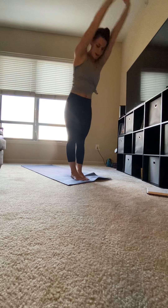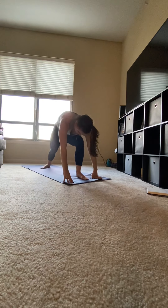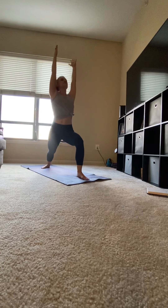Inhale, circle your arms up. Exhale, fold forward. Step your right leg back, heel on the mat. Inhale, circle your arms up. Pressing forward for warrior one. Front knee should be at 90 degrees, hips should be square to the front of the mat. Exhale, your hands down.